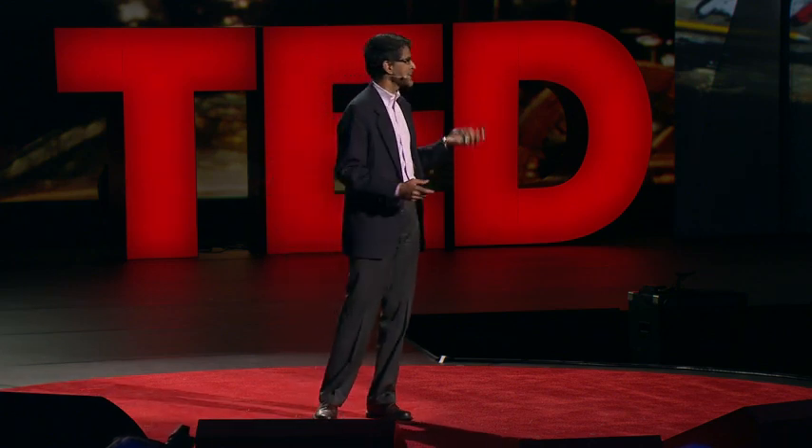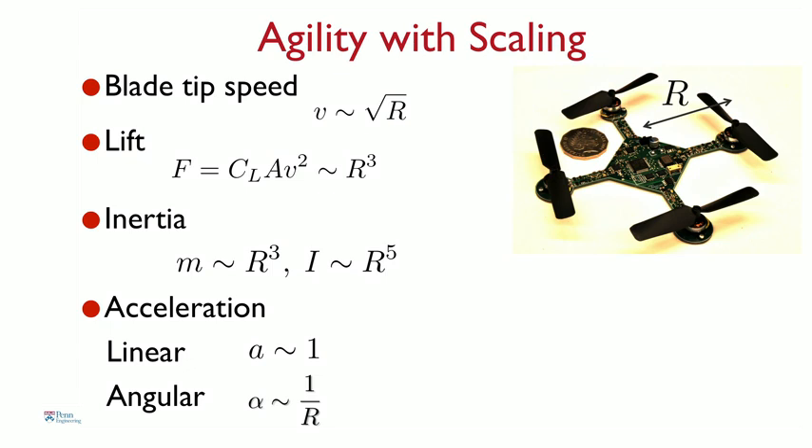One of the advantages of this design is that when you scale things down, the robot naturally becomes agile. R is the characteristic length of the robot — actually half the diameter. There are lots of physical parameters that change as you reduce R. The most important is the inertia, or resistance to motion. It turns out the inertia, which governs angular motion, scales as the fifth power of R. So the smaller you make R, the more dramatically the inertia reduces. As a result, the angular acceleration — denoted by Greek letter alpha — goes as one over R. It's inversely proportional to R. The smaller you make it, the more quickly you can turn.